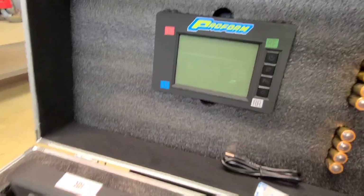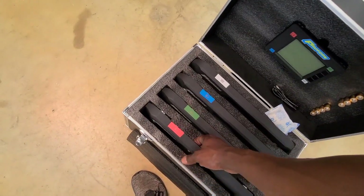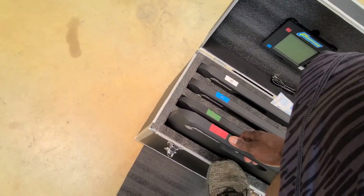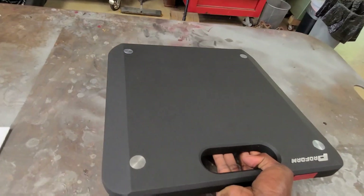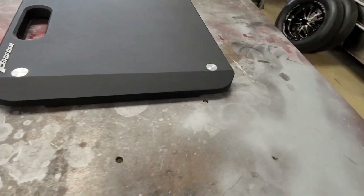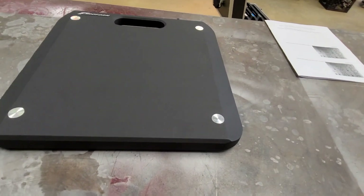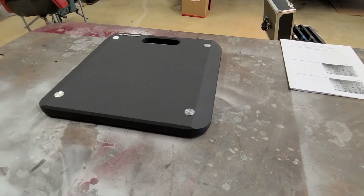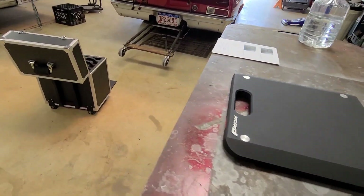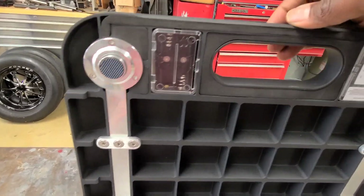There's a little cord here. I guess you can plug up the display and run power to it that way, or either charge it — it may have an internal battery in it. I'll have to read the instructions to see. Let's take the scales out. They're lightweight! They've got a little small built-in ramp. The scales we had before, we had to make ramps for them because they sat up taller. These are easier to drive the car right onto.